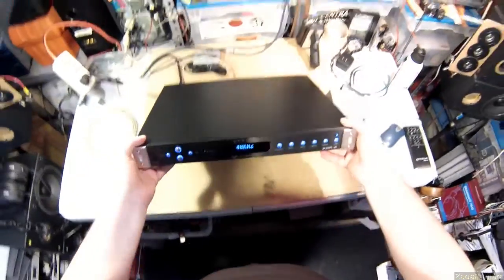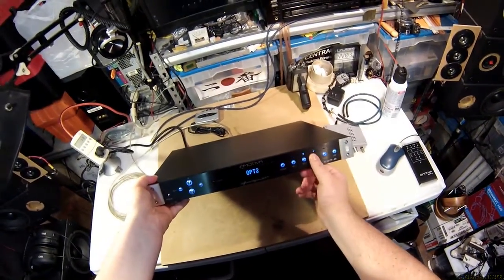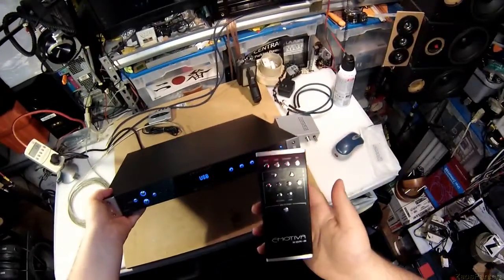Let's go over features. It's a preamp, which means I actually get to sit here and choose: I want to listen to that source, or this source, or this source. I can pick up the remote control and change what source I want to listen to.